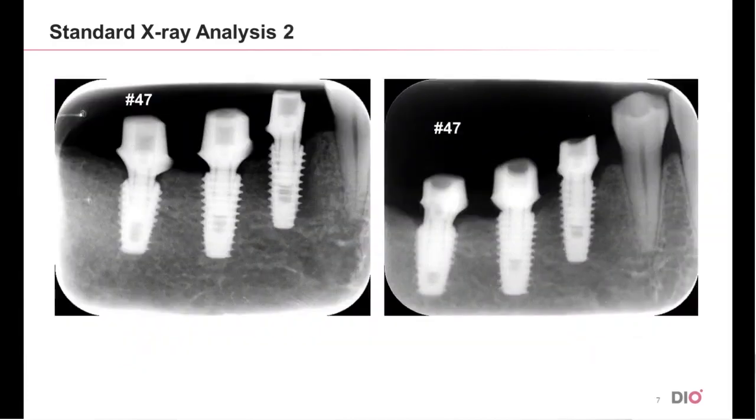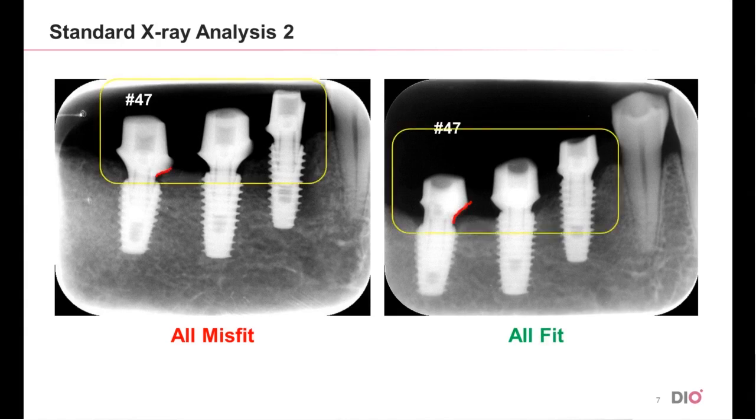Let's look at the next photos. The photo on the left shows that all three fixtures are not fitted, while all the fixtures on the right are fit. If you look closely at the photo, you can see that for number 47, the diameter of the custom abutment became smaller and the length of the cuff on the mesial side got longer. It can be confirmed that misfit is caused by the obstruction at the bone level, as can be clearly seen in number 47.